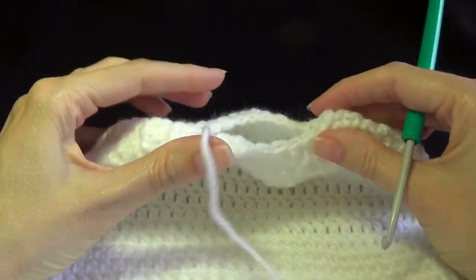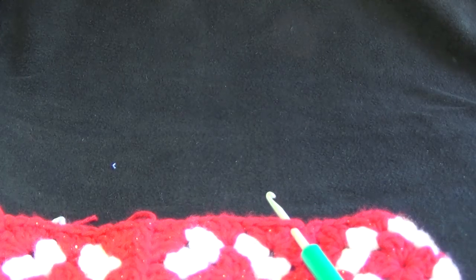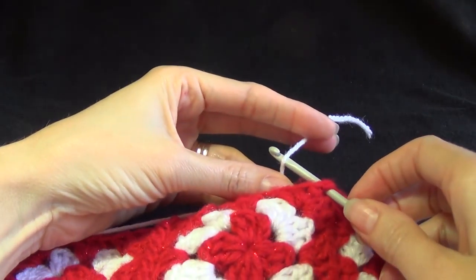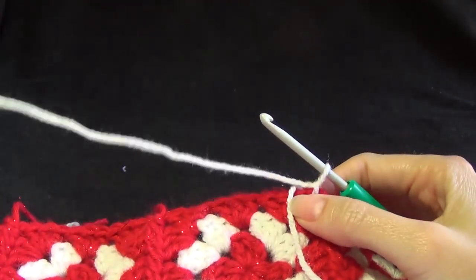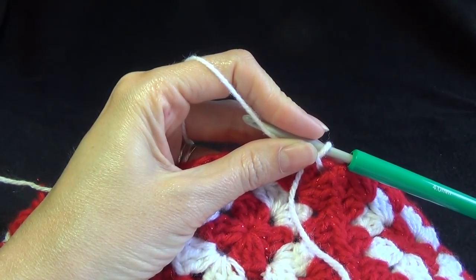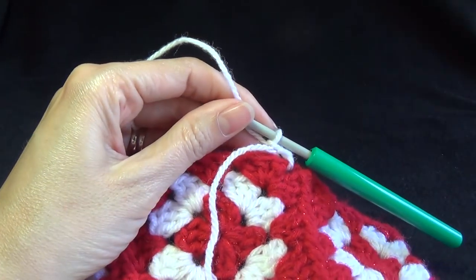We've still got a hole there — we'll be making a tie to close up that gap. First of all we're going to work onto the rim of the hat. This is completely up to you how many rounds you work; you could work just one round or as many as you want. Join your yarn in. We can use any stitch we like for this. If you're going to use single crochet I would recommend using a bigger hook, as it is tighter than a double crochet. You could use a half double crochet or double crochet. I've chained three and I'm going to crochet into there.